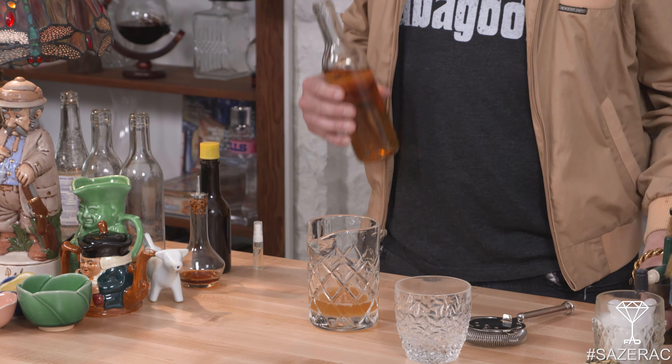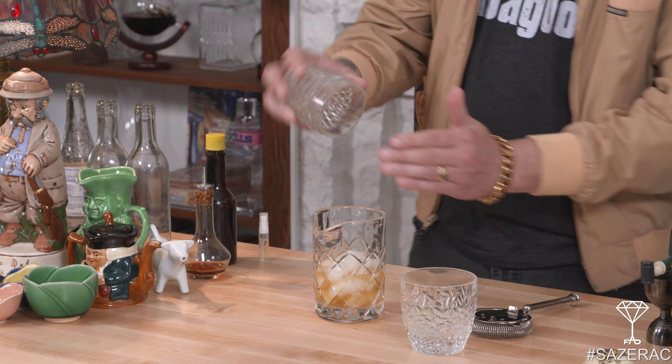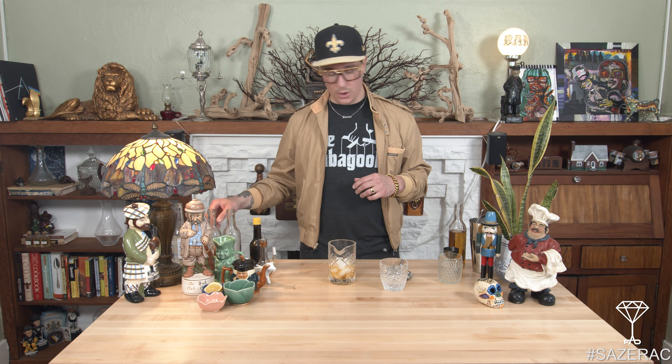We're then gonna take our rye mixer, go ahead and put our sugar cube in. After that, Peychaud's bitters — this adds a really nice herbaceousness. For me, four dashes goes a really long way and is absolutely delicious in this drink. We're gonna add a bit of sparkling water over that sugar cube; this will just help break it up a little bit.